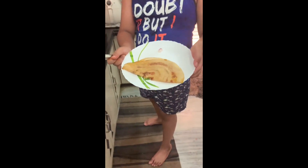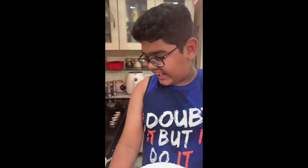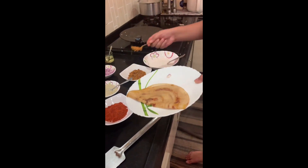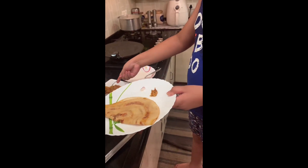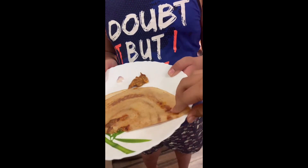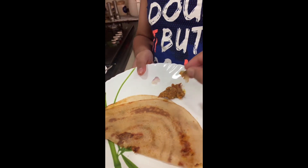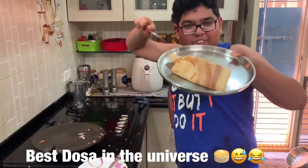This is the dosa, guys. How does it look? I am going to add a little bit of tomato chutney on the side. Can I taste it? Yes, sure, you can taste it. It is very hot, be careful. It is the best dosa in the universe!